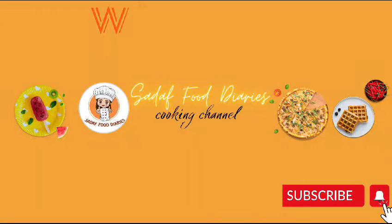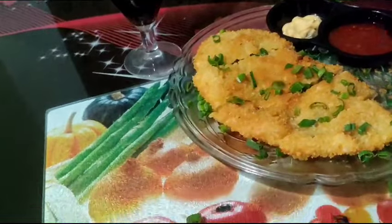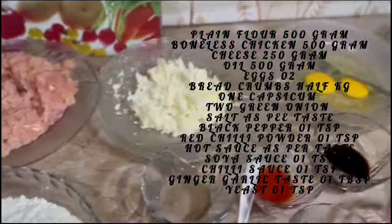Hello guys, Assalamu Alaikum, welcome to my channel Sadaf Food Diaries. Today I am sharing the recipe of Arabian Puff. As you can see, I have mentioned the ingredients on the screen — you can pause it on the screen. Let's move on.